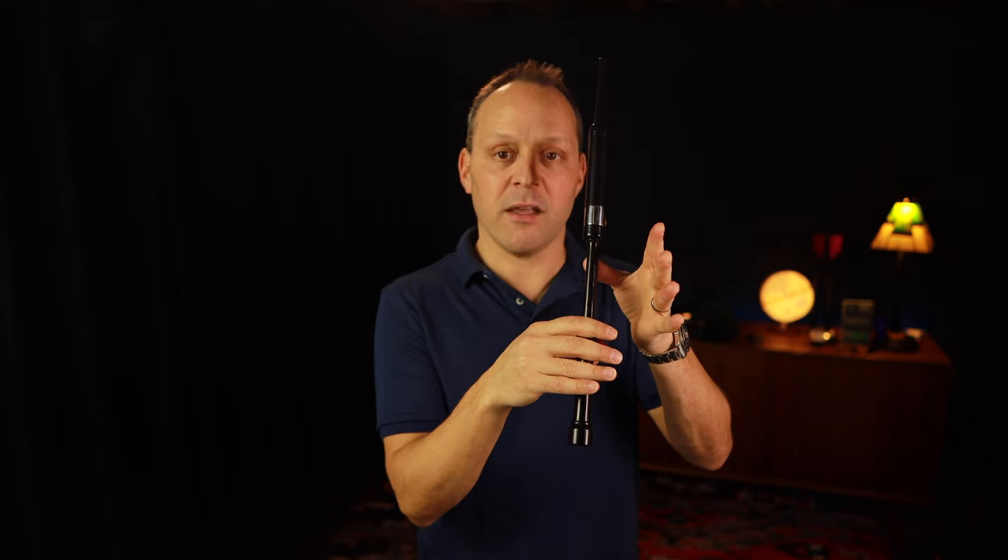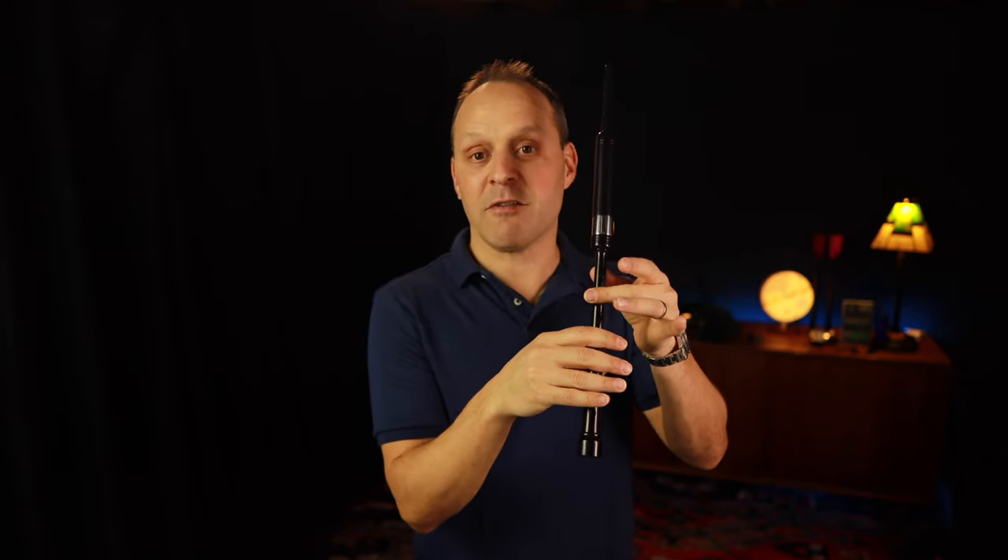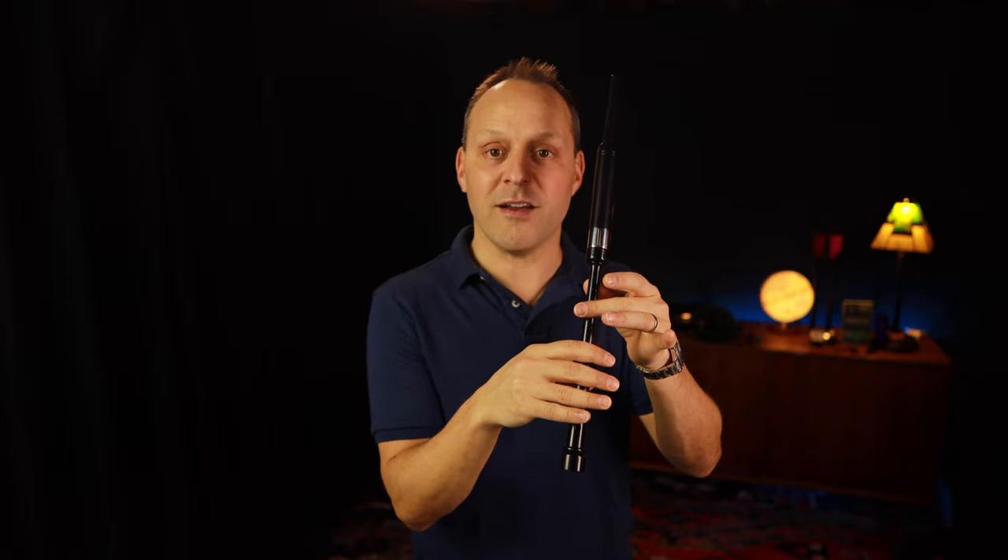One more thing to mention for Peebruck players: the high G is always played in Peebruck with the middle finger down — that's the Peebruck high G. We never play the standard high G in a Peebruck, just as we never play the Peebruck high G in our non-Peebruck tunes.